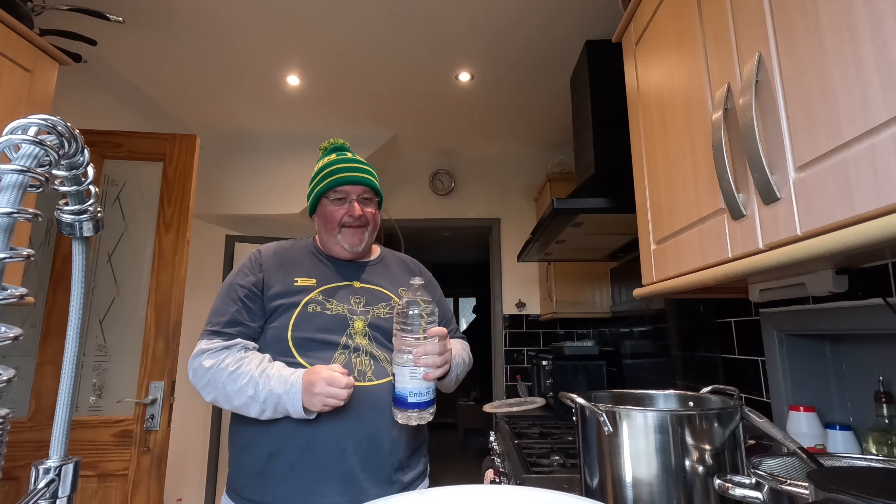I'll pop this in and that'll be all the liquid - I was going to put another five liters of water in and I'm glad I'm not doing that. That is now 21 and a half liters, which is exactly what I want. I'm just going to give it a little stir with my big spoon to make sure there's a consistent ratio of liquids in there for the gravity reading. I don't want there to be layers of different liquids within this.